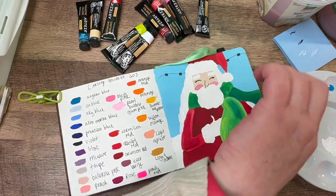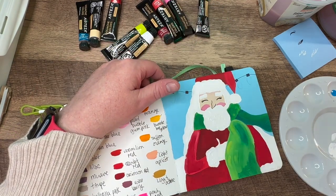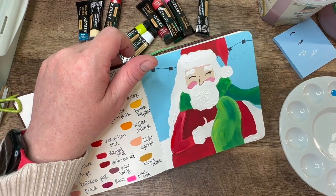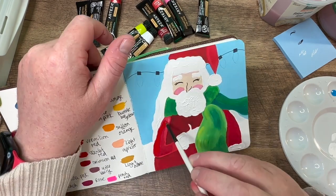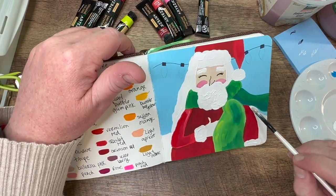I decided to give him really long hair and it kind of just blended into the background. So I made his hair super long. I just thought, Santa's old, he never cuts his hair. So we'll make him have this gorgeous, long, white, flowy hair because I do love white hair on people — I think it's so cool. So I decided I'll just go with that and make his hair super long.